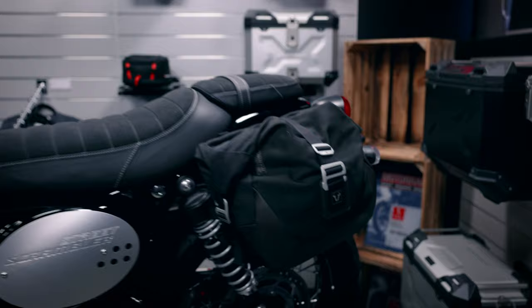You can even use the bigger bag version. All of these products can be found by clicking the link and visiting our shop. Have fun with the Triumph Street Scrambler!